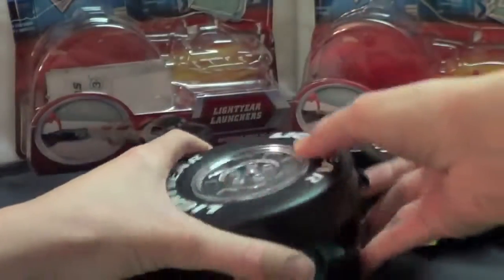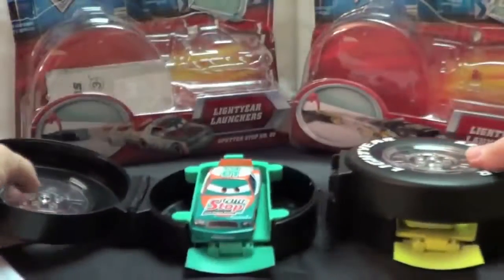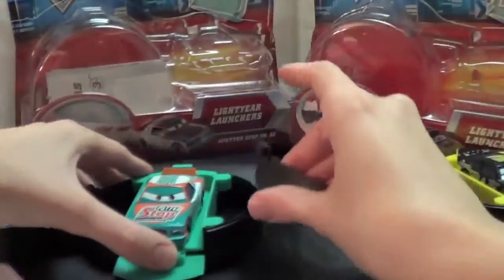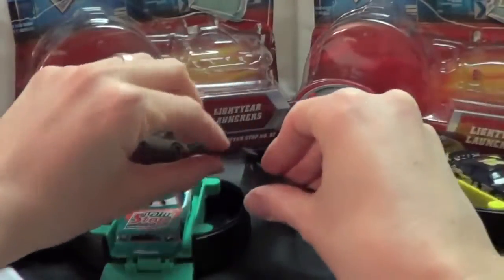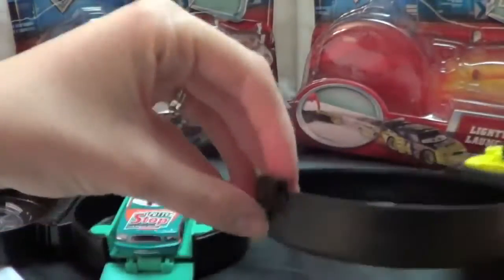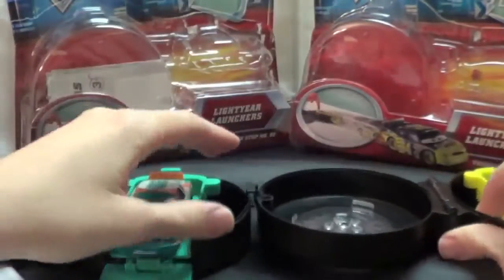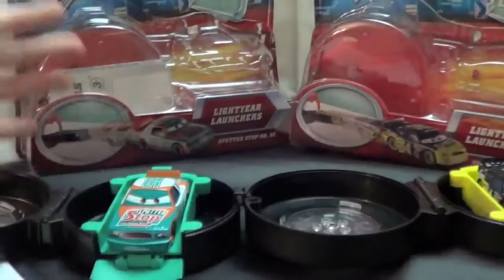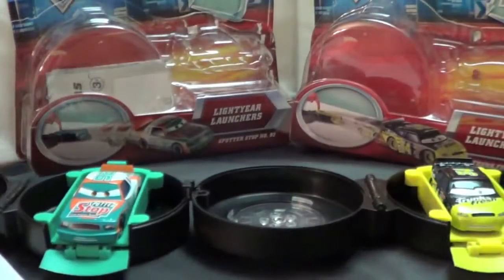Another thing with these: if you open them up, there's a little hook right here, and you can hook them together so that they can race side by side. Pretty cool.